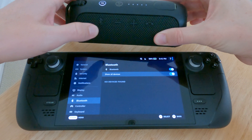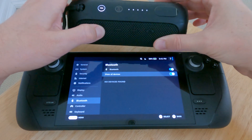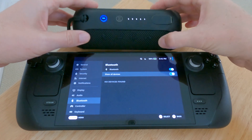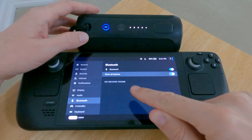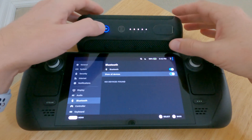So I hold the Bluetooth button — it's in pairing mode — and it still says 'no devices found.' I'm like, what am I doing wrong here?